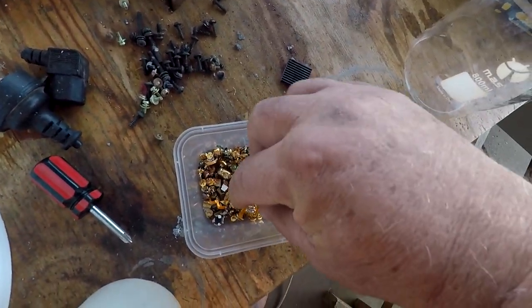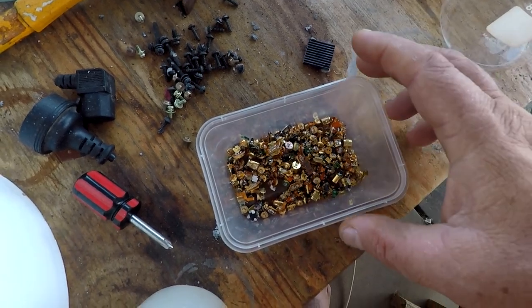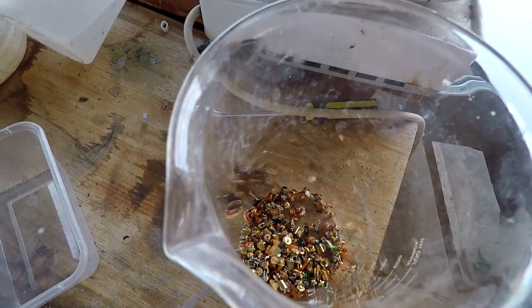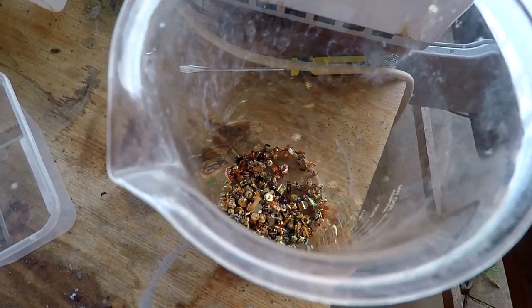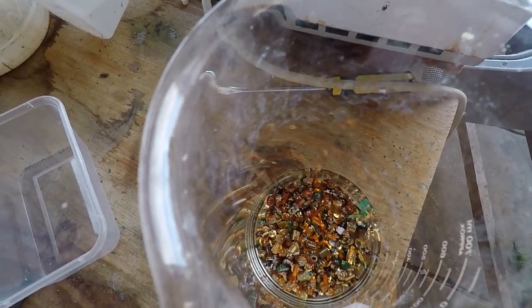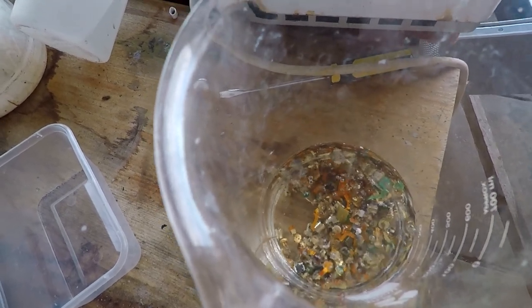Because these have got little bits of solder on them where the ribbon cable is stuck to, I'm going to soak these in hydrochloric acid. I would normally boil it, but today's going to be 40 degrees Celsius — about 104 Fahrenheit — so I'm not going to need to boil it. I'm just going to let it sit all day. I'll pour a little bit of water in just to cover it and then add a generous amount of hydrochloric acid in case any evaporates in the heat.